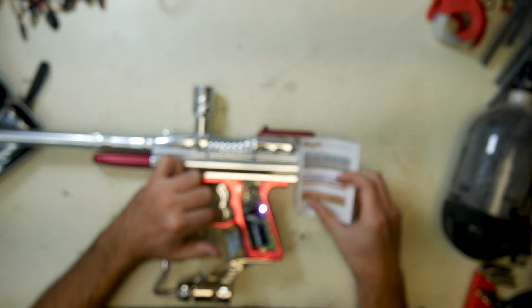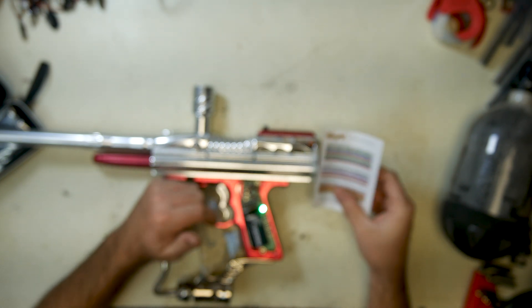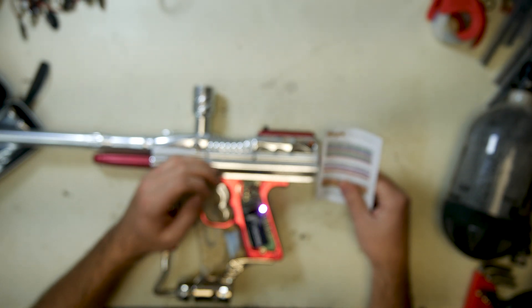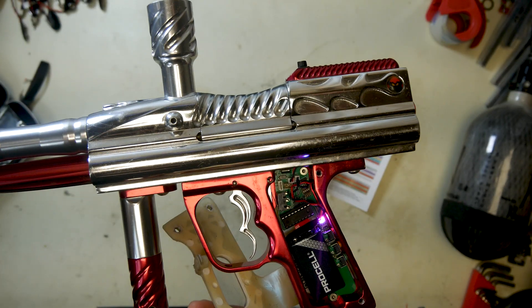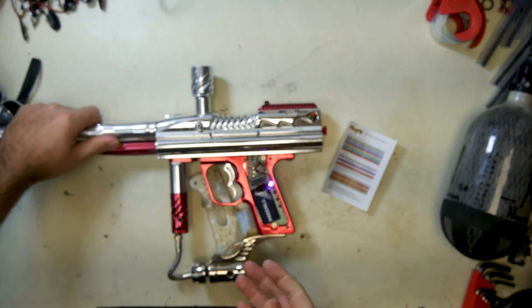You have a green light, a blue light, a purple light, a yellow light, a teal light, and a red light. Green is dwell. Blue is rate of fire. Purple is the anti-mechanical bounce — this purple setting only shows up if your dip switch three is up. If it's down, this setting will go away.